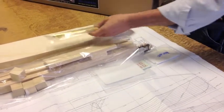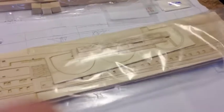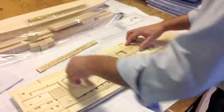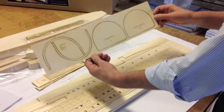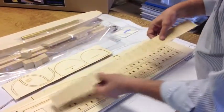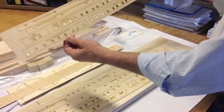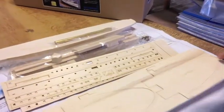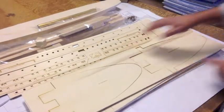We have brass tubes and rods. We have an extensive package of laser-cut material. There's your rudder, the sponson frames, the pilot house, pilot house windows, pieces for the paddle boxes, chevron-shaped paddles for the paddle wheel, deck house sides with the windows all cut out so they look nice and even. And then there are all the decking pieces — fore-deck, back-deck, all of those pieces as well.